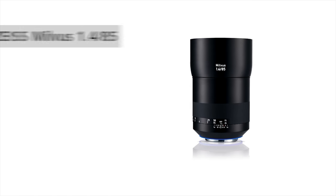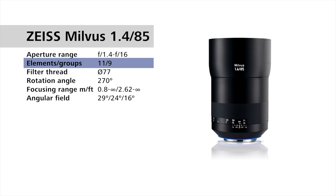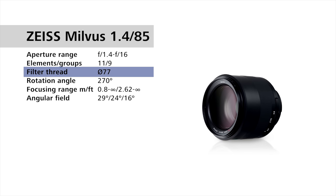And lastly, for the Zeiss Milvus 1.4/85 — one of my favorite lenses, by the way — we have f1.4 to f16, 11 lens elements in 9 groups, a 77mm filter thread, and a 270-degree rotation angle of the focusing ring.